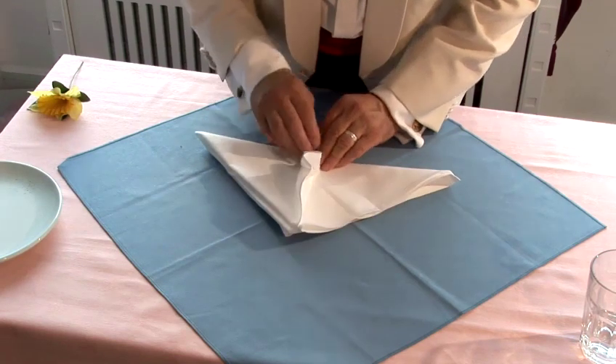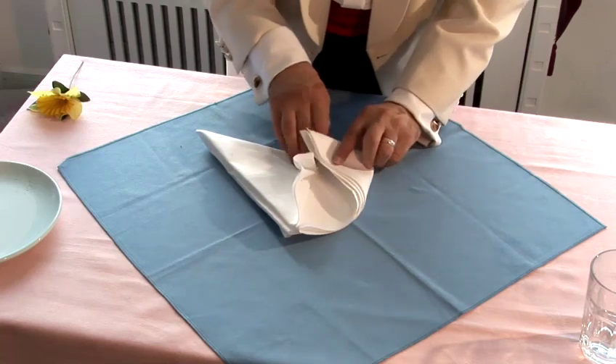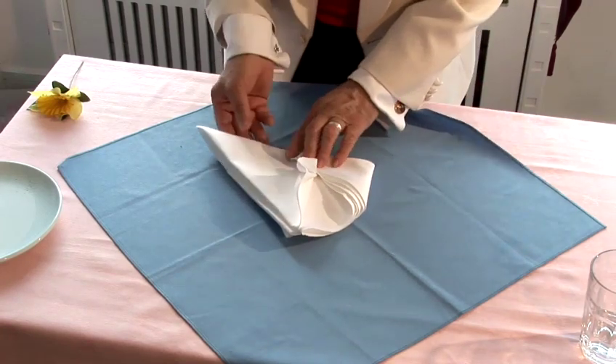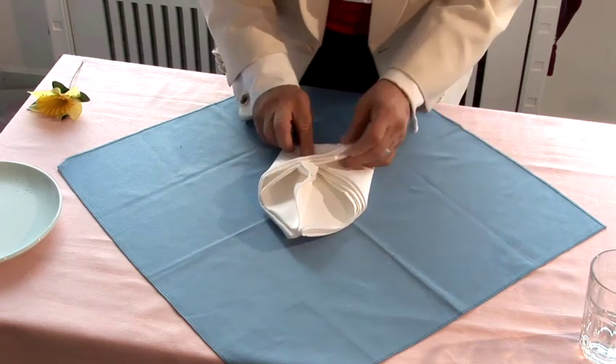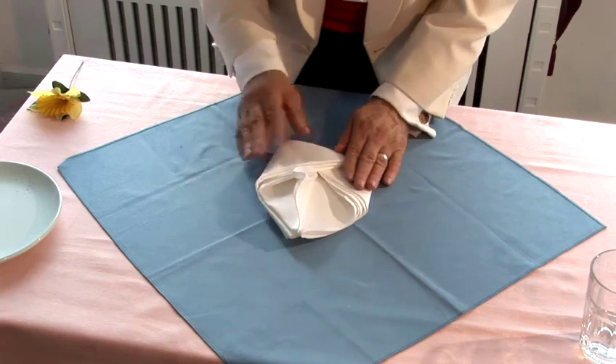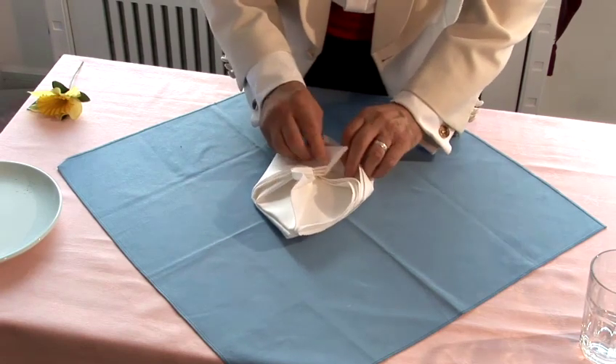That's the way you fold it to tuck in. So you take this section, you fold it this way. You take the next one and you fold it this way. Don't close it in too much because the wider this is, the better it looks. And you tuck it inside.